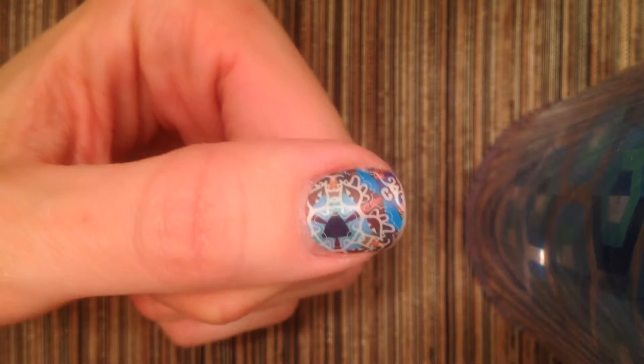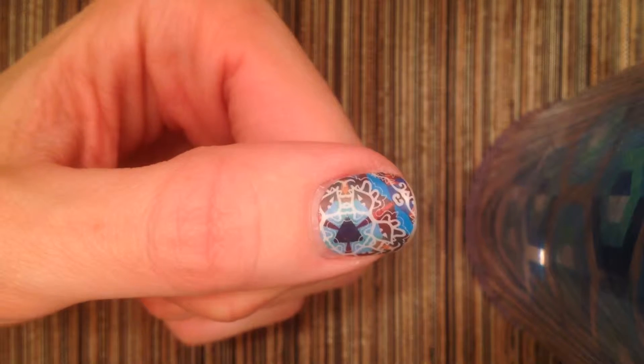Hi ladies! These are my Jamboree nails. They've been on for about two weeks and I'm ready to start a new set.